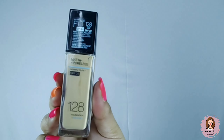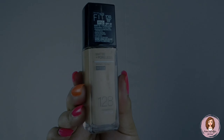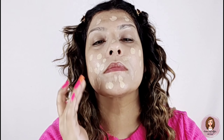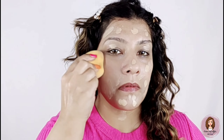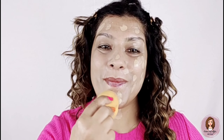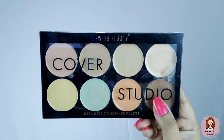Now I will use Fit Me foundation, shade number 128. This foundation has SPF 22, it hydrates the skin, gives long lasting makeup, is mask free, and is smudge proof — it will not look like a mask.